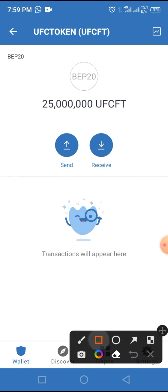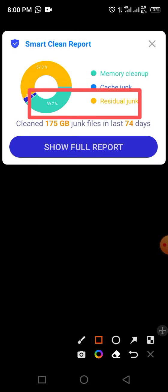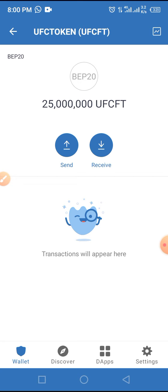You've successfully claimed 25 million UFC tokens in your wallet. If you bought this token in pre-sale, you will see that token displayed here alongside the token you claimed in the airdrop. This is the complete process on how to claim UFC token in airdrop as well as buy in pre-sale. If you like this video, please tap the bell button and subscribe to the channel so you'll be notified when new videos are published. Also subscribe to the Telegram channel to get the latest updates. Thanks for watching.